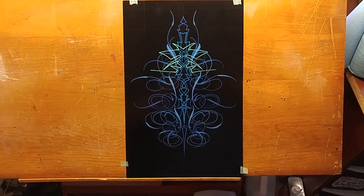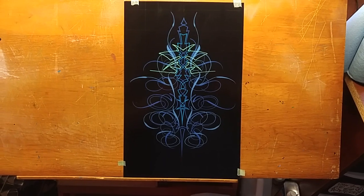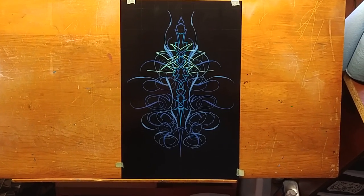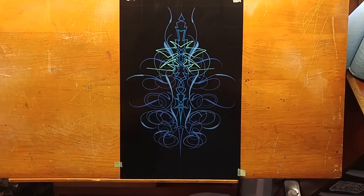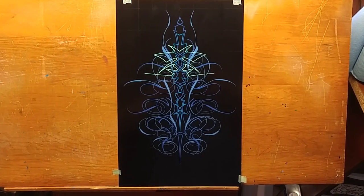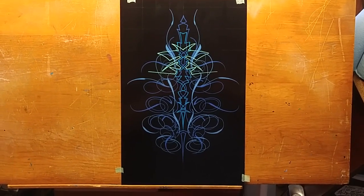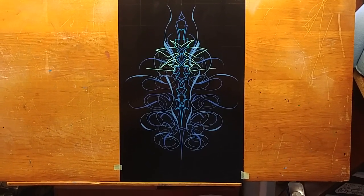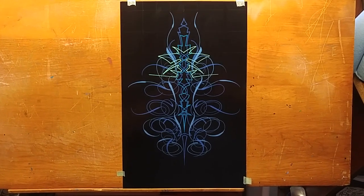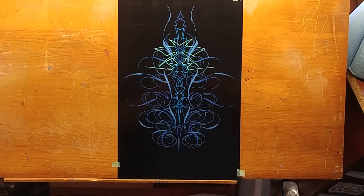Sometimes if I muscle through a design, it helps me to sort of understand where I made the mistakes, and it kind of helps me learn through the process. So I'm going to continue and develop this design and finish it, but understand that I get frustrated with these designs as well.